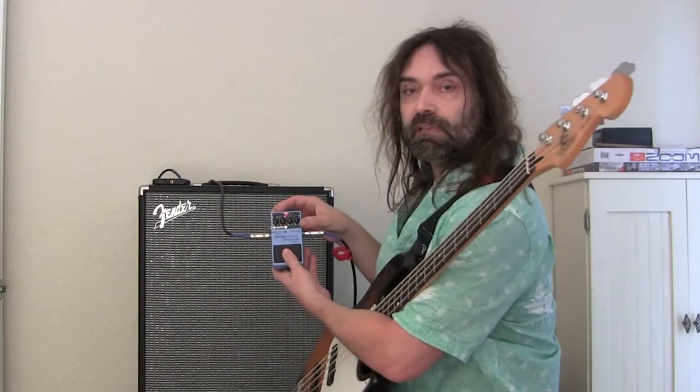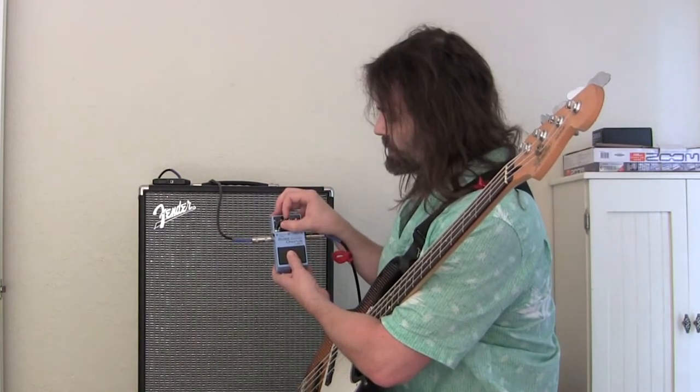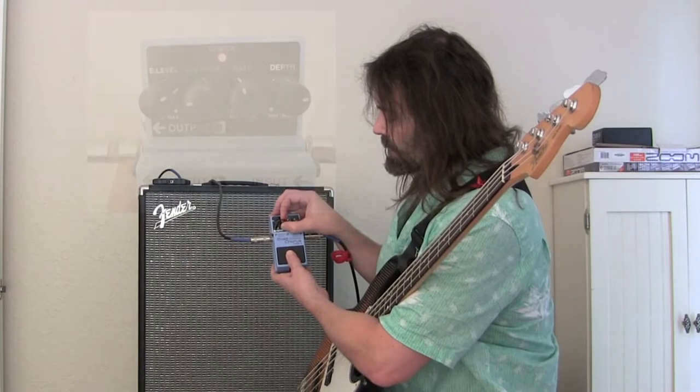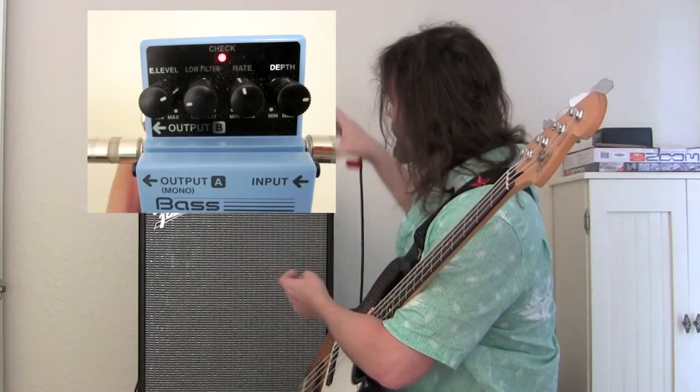All right, I'm going to leave it right where it's at. The only thing I'm going to change is the low filter — I'm going to turn that down to the nine o'clock position, and we'll have a little bit less of the low frequency going through. Let's hear how that sounds.